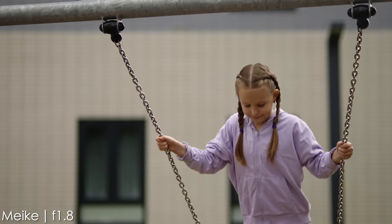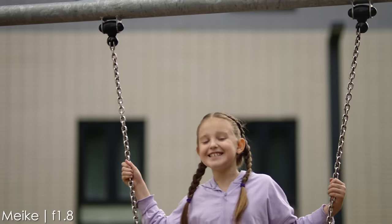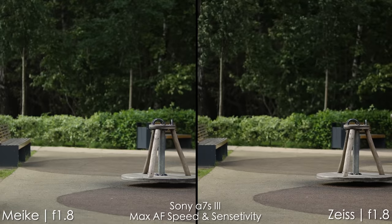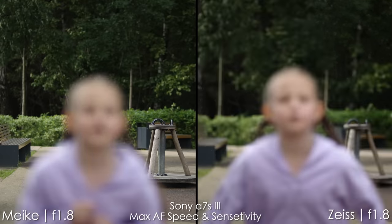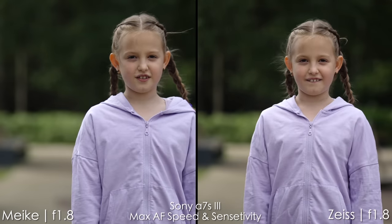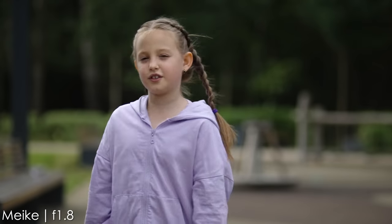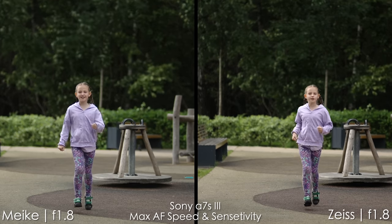Now let's talk about autofocus. Mica lens does feature autofocus and it tracks the subject pretty well. It's lightning fast, but it hunts a little bit just before it hits focus, keep that in mind. Comparing two lenses side by side, Mica is a little bit slower and hunts for focus while refocusing, whereas the Zeiss Batis just hits focus spot on all the time. But overall, for a lens which is less than $200, this autofocus performance is more than good.